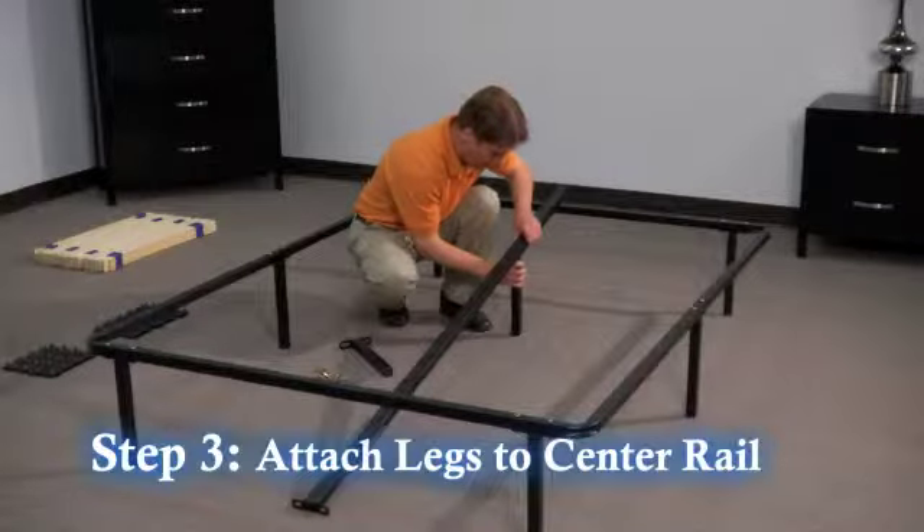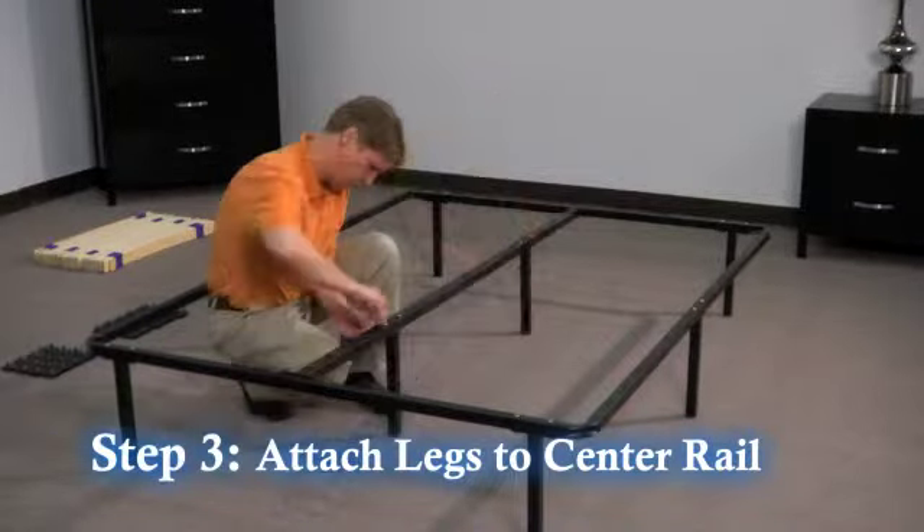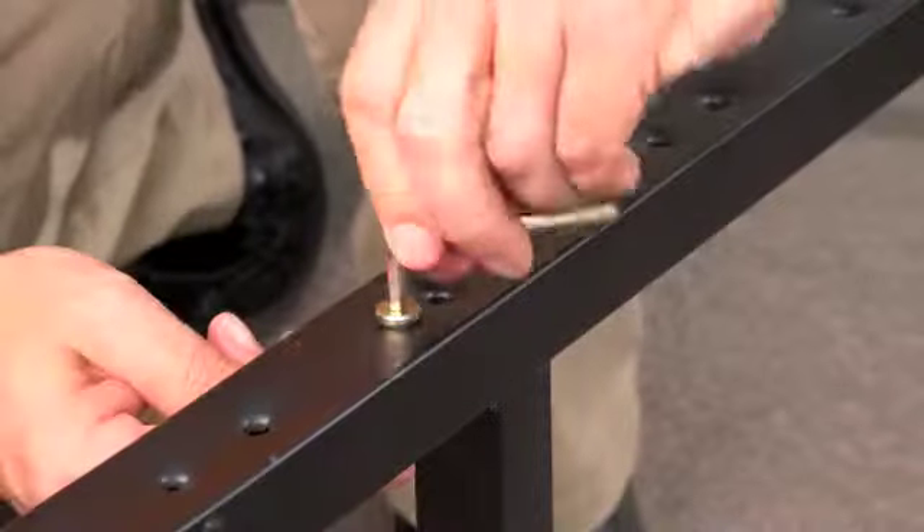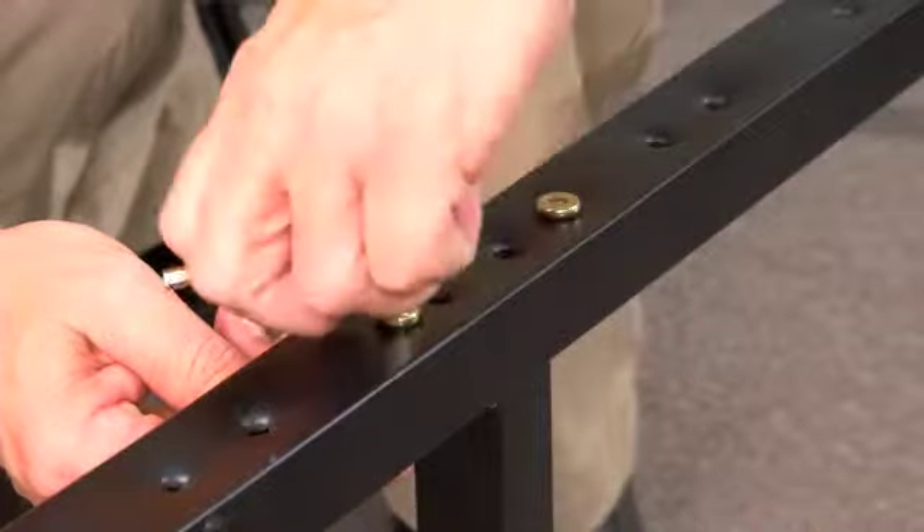Step three: attach the two remaining legs to the center support rail with the two screws, washers, and nuts. Tighten to the center support rail using the hex key and wrench.